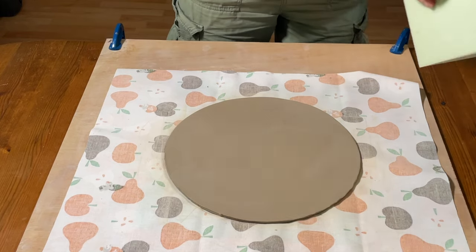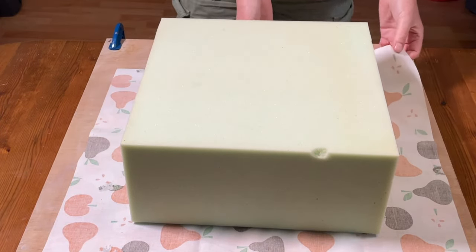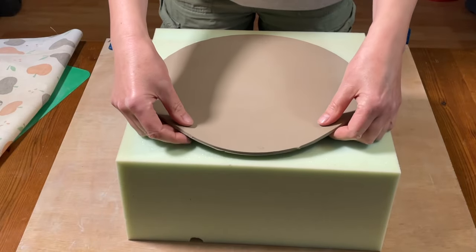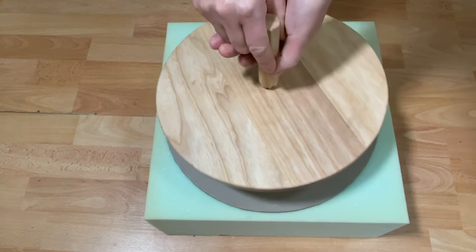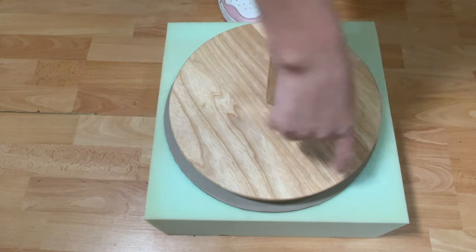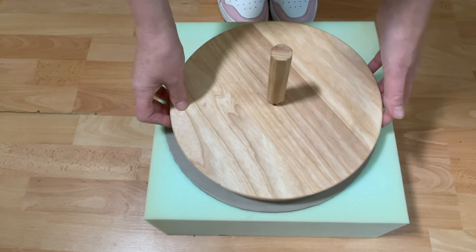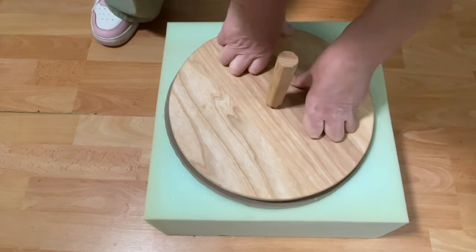To get the clay slab onto the foam block without stretching it, I find the easiest way is to lower the block onto the slab, slide your hand underneath, and then turn the whole thing over. I take away the sheet and reposition the slab to make sure it's right in the centre of the foam block. The advantage of doing it on the ground is that you get a bird's eye view — you can lower the anvil onto the clay slab and make sure it's right in the centre. The amount of clay visible around each side of the anvil should be equal.